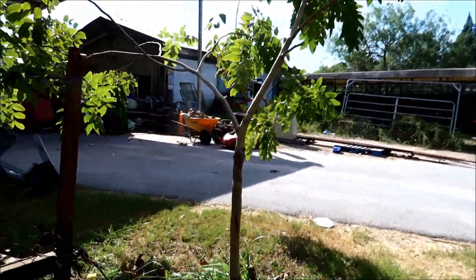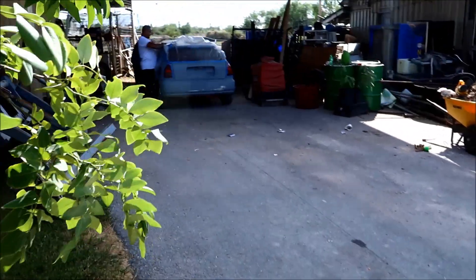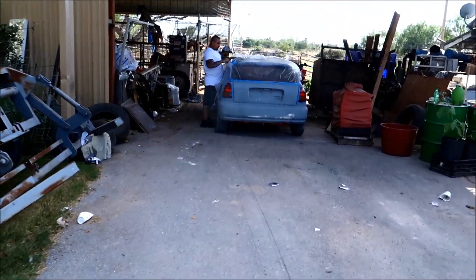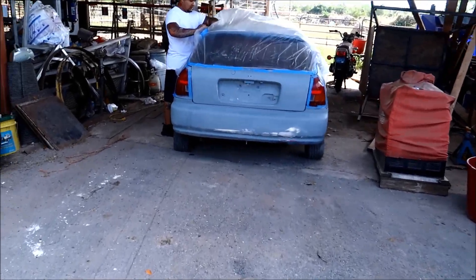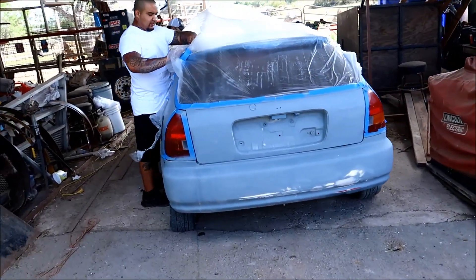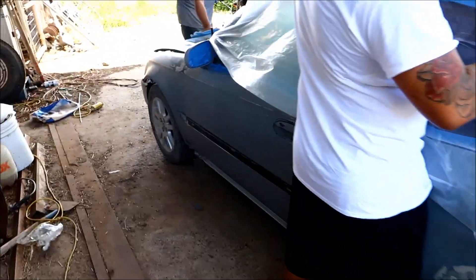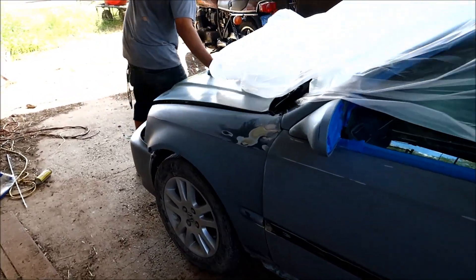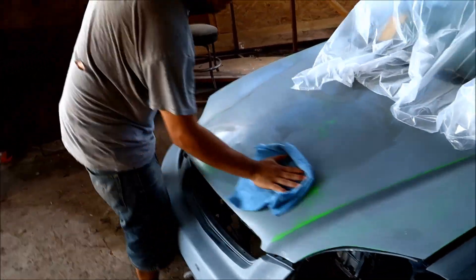I'm taking a break from this bucket of bolts. We'll see what my brother's up to. He's painting this EK so he can sell it. And I gotta admit, he sanded it pretty good.